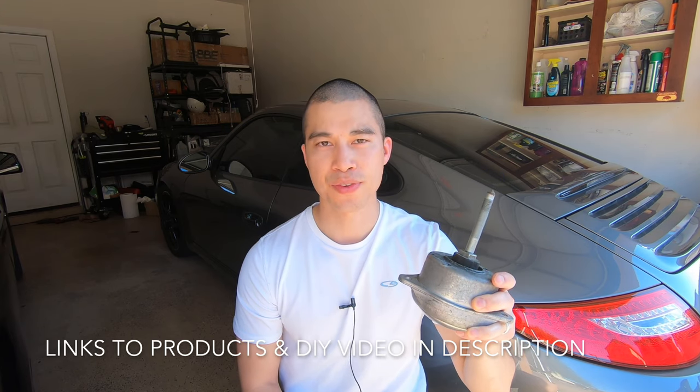As you can see in the video, the new engine mount doesn't give that significant of an improvement over my original engine mounts, but it could just be because my engine mounts aren't that old - they only have 73,000 miles on them. But if your car has more miles, you might see a more significant improvement.